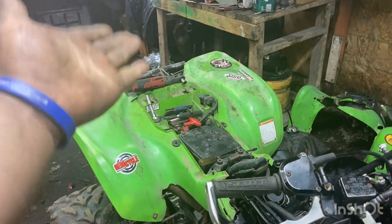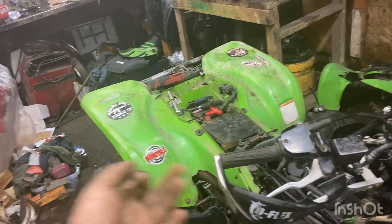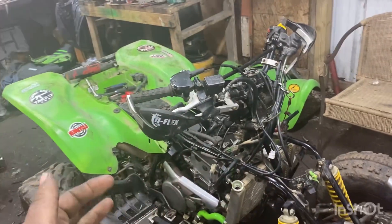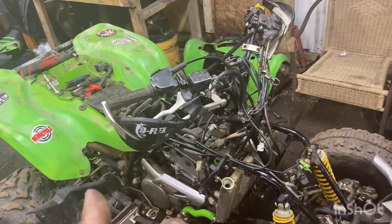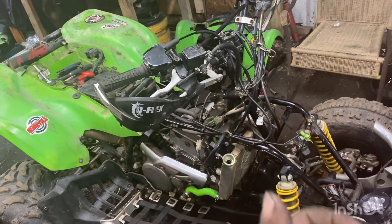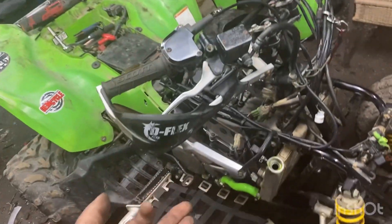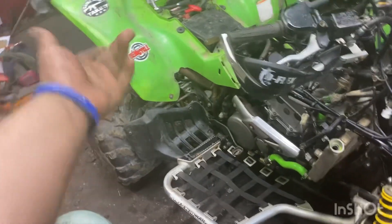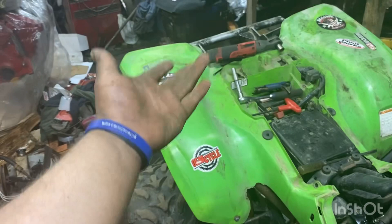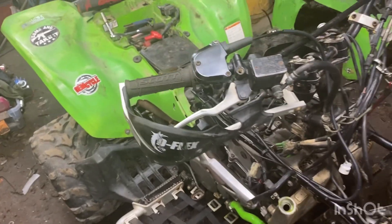Yeah, green plastic KFX plastic on it but it's an LTZ - same thing. Little history lesson: these LTZ 400s, doesn't matter if it's a KFX or an LTZ, the Arctic Cat version is the DVX I think. They all share the same frame, same engine, same frame. The only difference is shocks and plastics. On a KFX the shocks are green, Suzuki they're usually yellow. Suzuki never came with green plastic - that was Kawasaki. Small, minute differences. But yeah, that's what I did today.